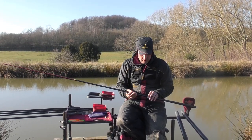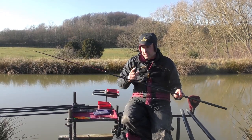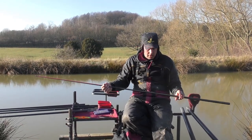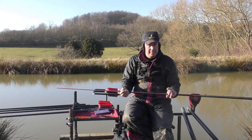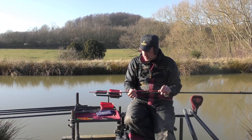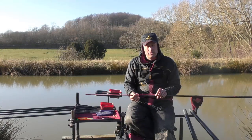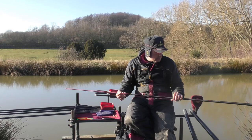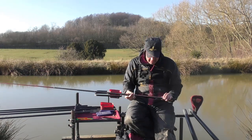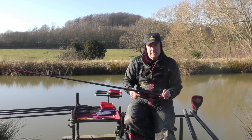The mainline is 0.15 CNX Power Line, which is a Browning line, and I've got 0.10 hook length to an 18 hook. I use fluorocarbon for my hooklengths for carp fishing in winter - I just believe it gets me that odd bite. One important thing is a long lash between your float and your tip. The elastic I'm using is the Browning Micro Ball range, the pink one, which is about a grade seven. I use everything through short kits, so I've got a short one piece of elastic halfway through.